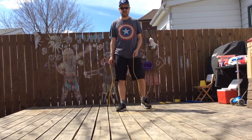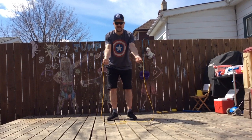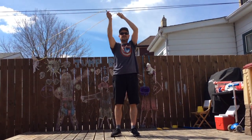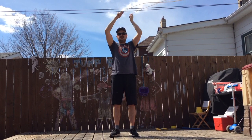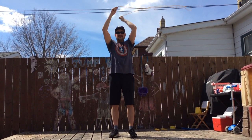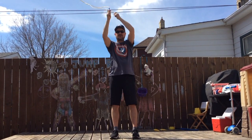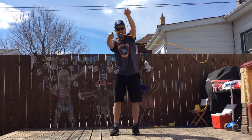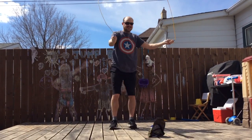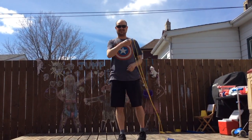Jump helicopter. I've got my bicycle thumbs, I've got my hands together. I'm going to throw it up, line it up in helicopter. Then I throw it up and jump it, and I switch directions. That's the jump helicopter.